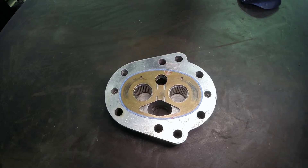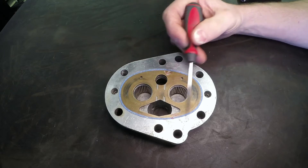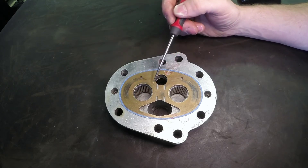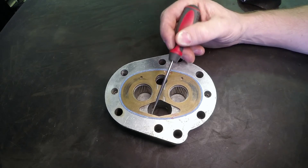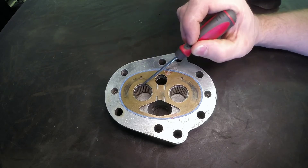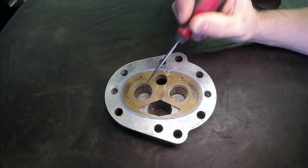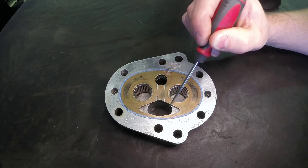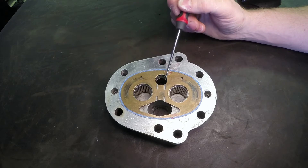Let's continue our series on hydraulic pumps, taking a look at this end housing of an external gear pump. We see the pressure plate right here where the external gears would be riding on. We have a large port here and a small port here, and two bores where we have rollers — this is where our gear shafts would be riding. We can see the inlet port right here; it's larger to prevent cavitation, and then the smaller high-pressure port.